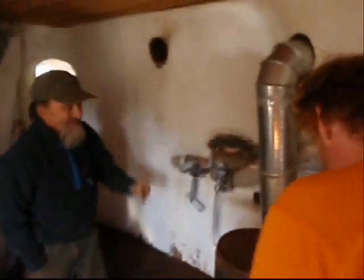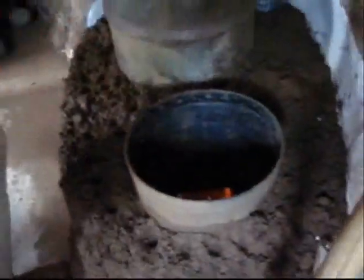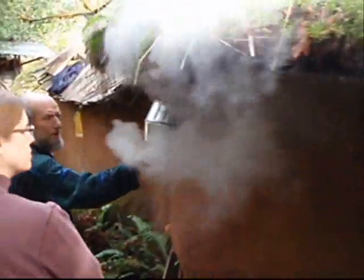We're going to need a bit of fire in it to dry out all that mud. After a few hours of hot fires, you can kind of see how all the water in the mud is getting converted into steam here at the exhaust.